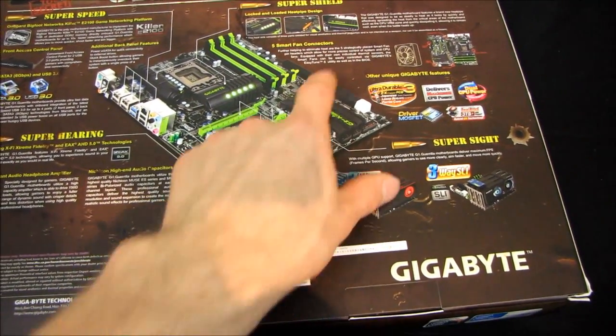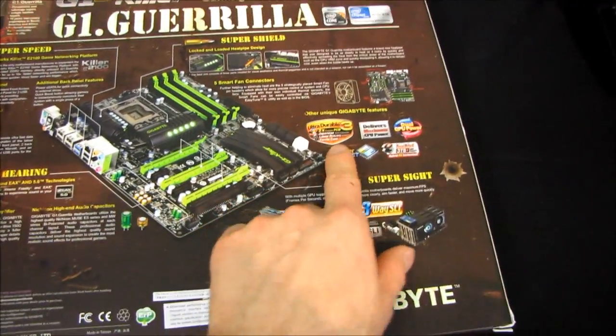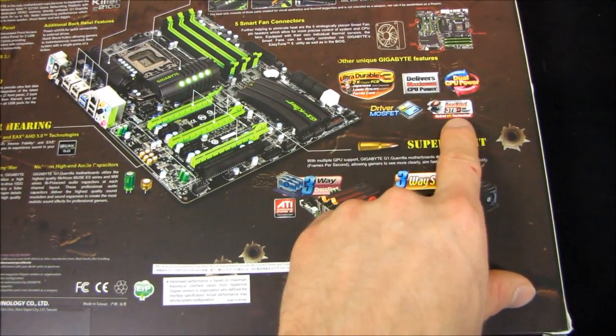Five smart fan connectors, which can be easily controlled with the EZTune 6 software. It includes Ultra Durable 3, maximum CPU power, and dual BIOS with 3-plus terabyte hard drive support.